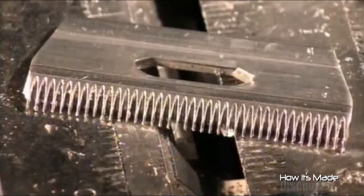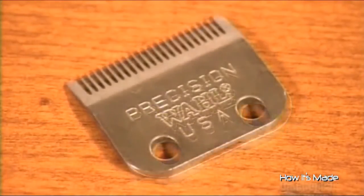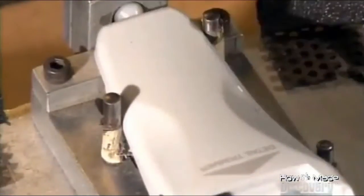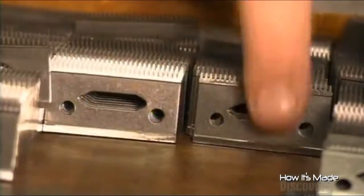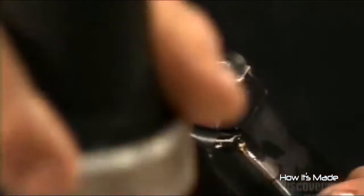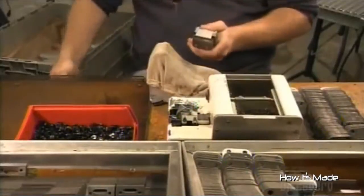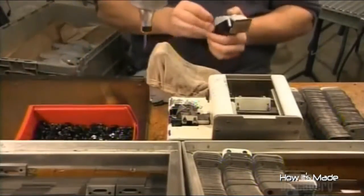Each hair clipper has two blades — one with cutting teeth that moves over a larger stationary blade, which ensnares the hairs so they can be cut. Next, they print the company logo on the clipper's lid, and attach the lid to the casing that holds the electrical components. They mount the blades on the head of the clipper for that double-edged cutting action. Finally, they tune each clipper for optimum performance by adjusting that power screw installed earlier.